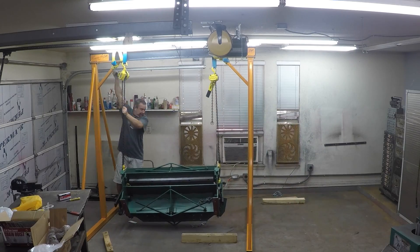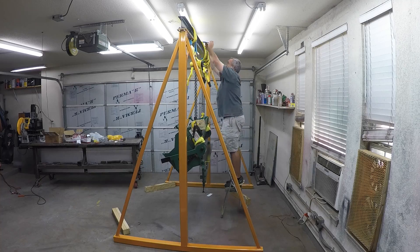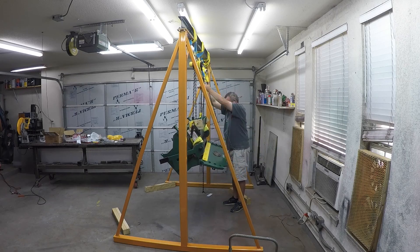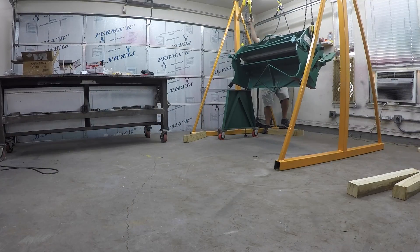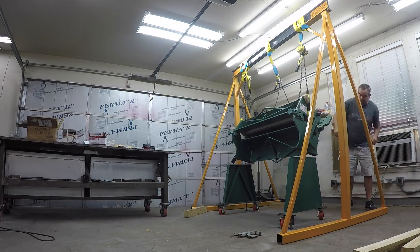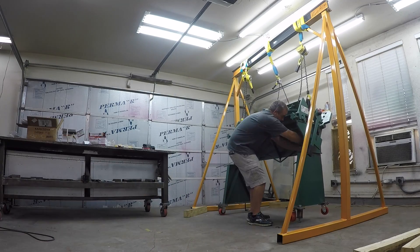We lifted it with the gantry crane using lifting straps and two hoists from two points. But because it had tilted over on its front, it was not balanced correctly and not in a good position to put the bases on. So we used a third hoist to pull up the front of it, because this front plate is one inch thick and very heavy — the bending wing itself that the plate is attached to. But anyway, we got it lifted up using our gantry crane and hoists.